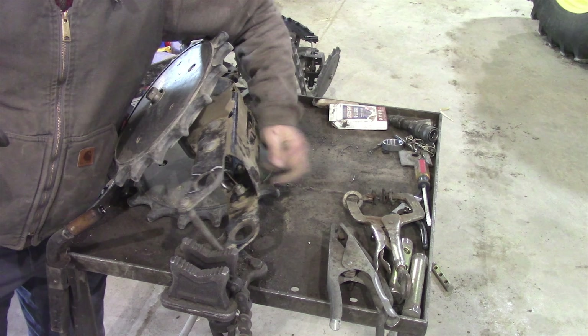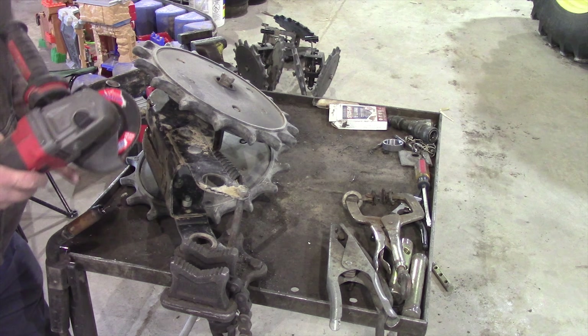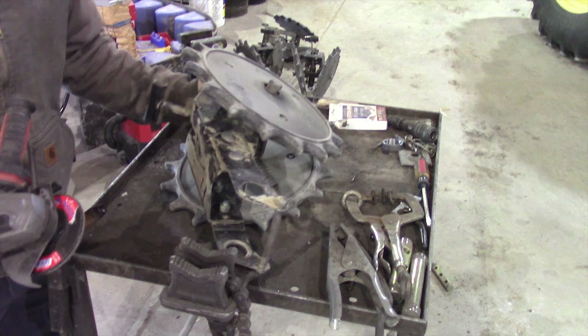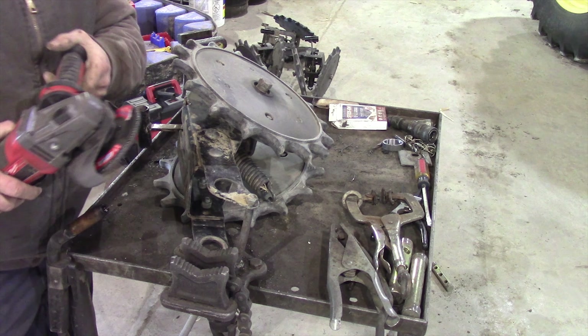One side, flip it over. The reason these are oily is because last year I blew a hydraulic hose. It made a mess and I wasn't a real big fan of cleaning the thing down.